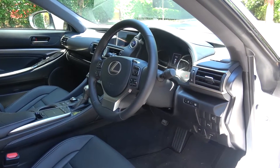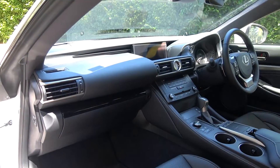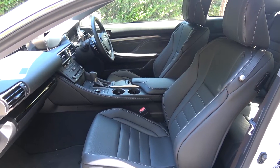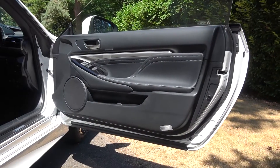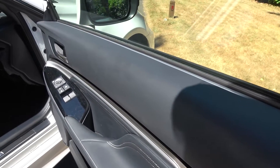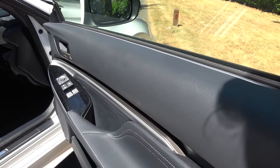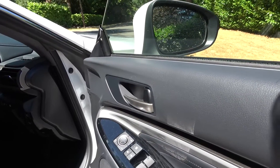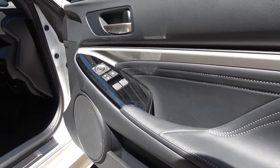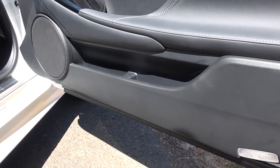Here we find the interior upholstered in smooth black leather with black metallic inlays, one of four available preset options. Starting the interior tour with the doors: the top of the doors begin with a smooth leather section, with the release latch below. There is a slim aluminium strip that separates the top from the central leather upholstered panel and armrest, where the electric window, mirror, and lock controls are found further forward. Below is the door storage area, with a central division, and the first of 10 speakers from the standard system.